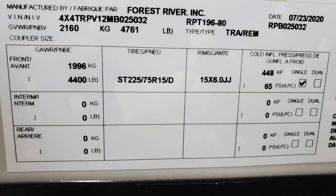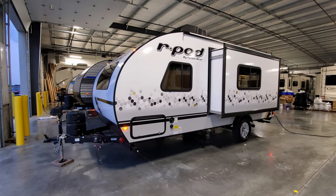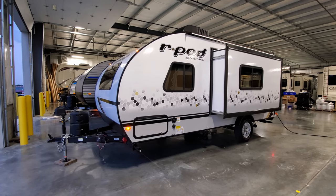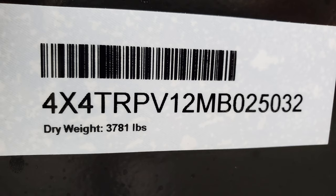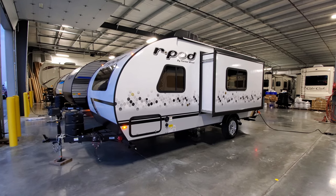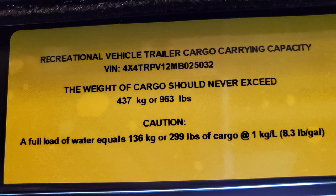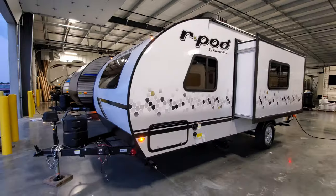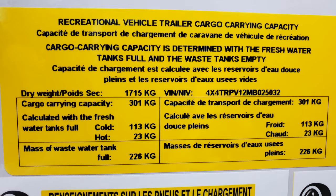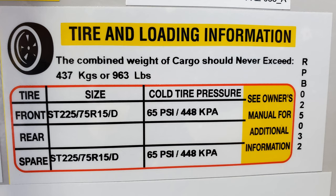There's the gross vehicle weight sticker with your axle information, production date, VIN number, and gross weight. Next is the unloaded vehicle weight sticker with the serial number and dry weight from the factory. Then the carrying capacity sticker showing how much you can load into the vehicle, and finally the tire sticker listing your tire pressure and size.